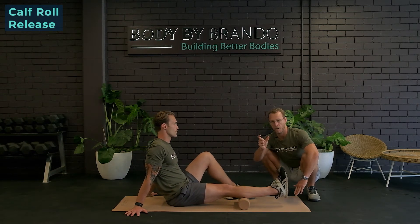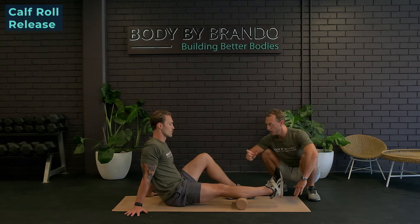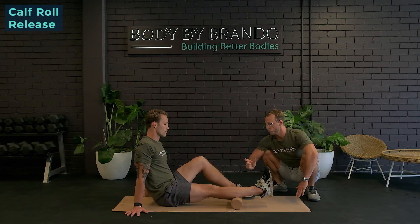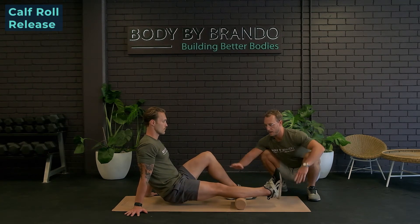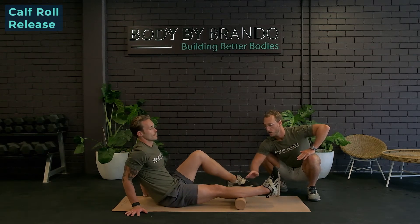We're not going to go too far — we're going to try and pin one trigger point. We're seeing just one to two inches of movement. To make it more intense, we can lift the hips, or we can even grab the other leg and put it on top to add some more intensity.